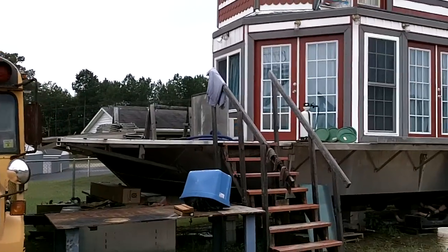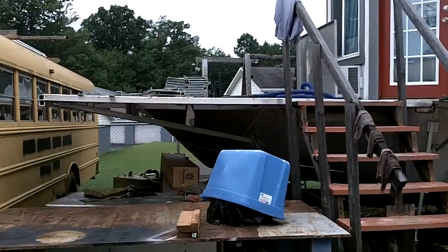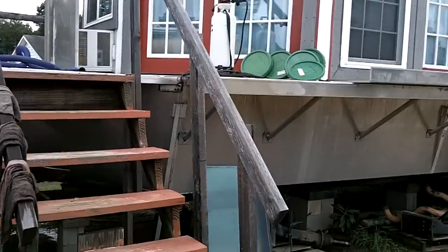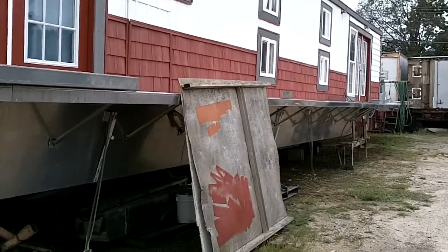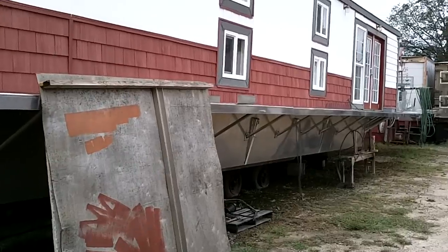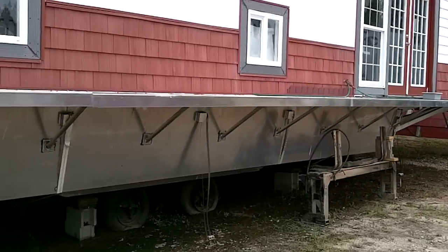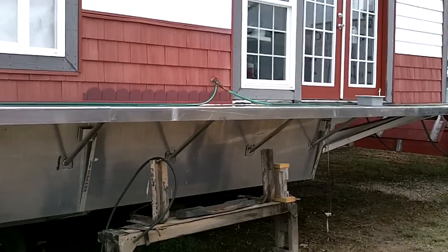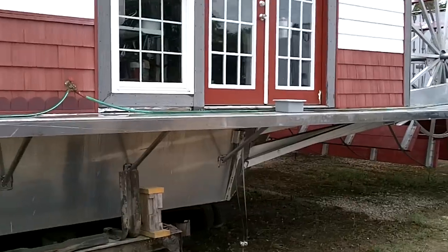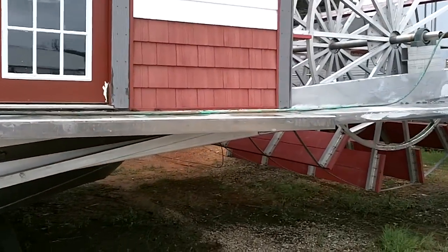A lot of people ask for videos to see what's going on — friends from out of town. It's a 16 by 70 hull, purchased from Horizon Yachts in Kentucky. Bought just a bare hull and I've done everything else. Got the walkways on but haven't got them all leveled up yet and haven't got everything situated. They're all bolted on to be able to be removed, to be able to haul it.